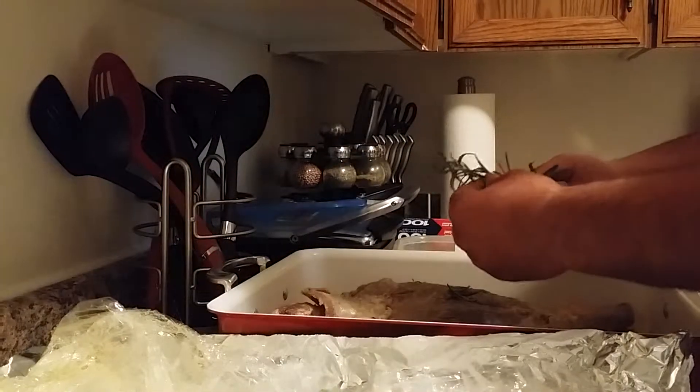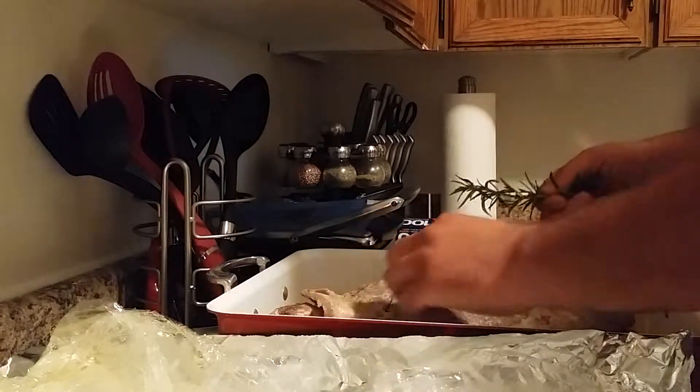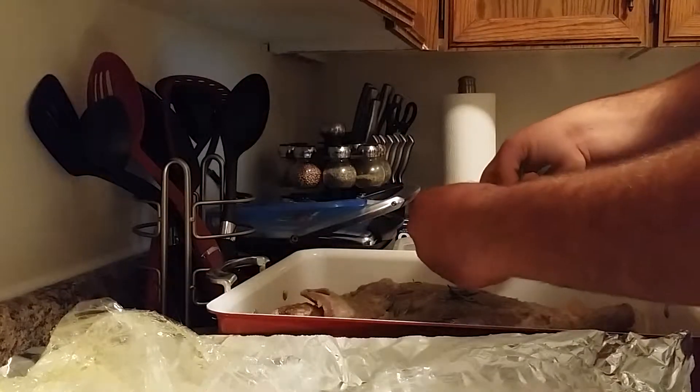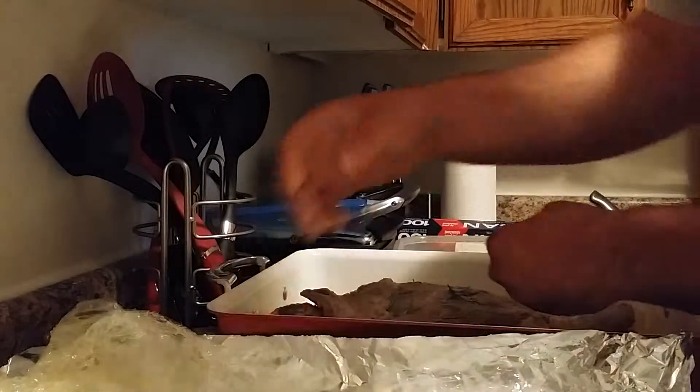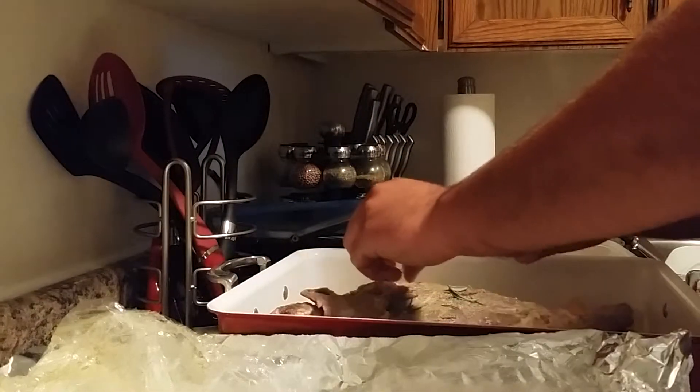I didn't put the rosemary with the original marinade. The reason was that the garlic, onion, and vinegar in the marinade would take over the aroma, so we'd waste a lot of that nice rosemary smell.